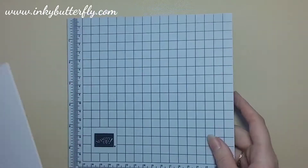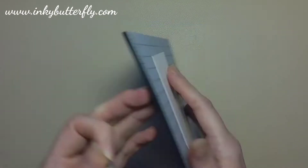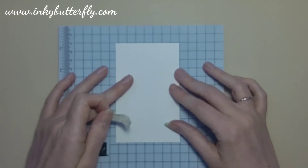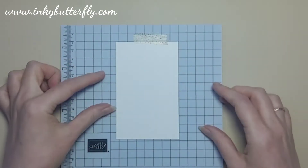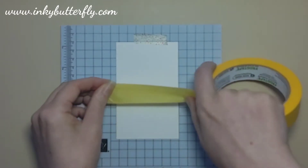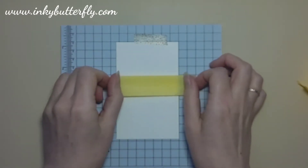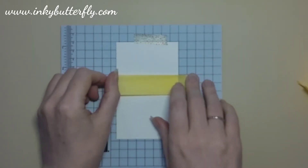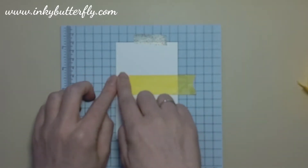I'm bringing in one of these deluxe mats — I've got two of these, designed to go with the Stamper Artist, but they're great to work on because it's a wipe-clean surface with foam underneath, giving great cushioning for photopolymer stamps. I'm positioning the cardstock on it and putting a strip of low-tack decorator's tape across the middle. I take a little of the tack off it first. The grid on the mat is really useful for picking out a straight line, and I can wipe and reuse this rather than throwing away grid paper.